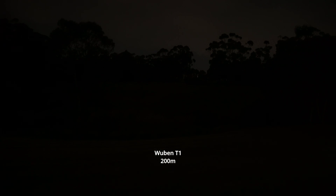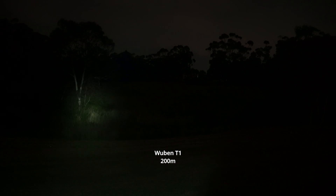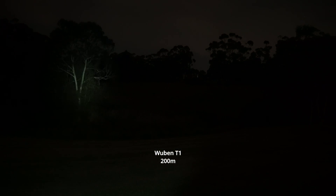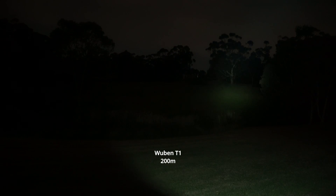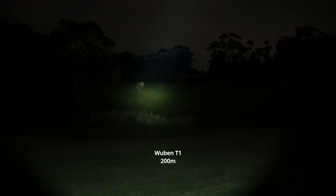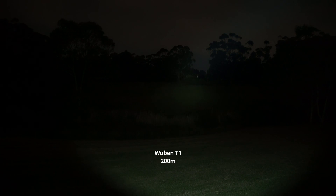Now for the outdoor beam demo of the Wubin T1. First, on eco mode — you can see it lights up a few meters ahead but it's not much use past about 10 meters, especially with some ambient light around. Second step — this is pretty good for short to medium range, lighting up all the trees in the foreground easily. Third step — now we're talking, it's getting all the way to the back illuminating those trees, and this is a very sustainable mode, basically holding this output for 40 minutes without any step down.